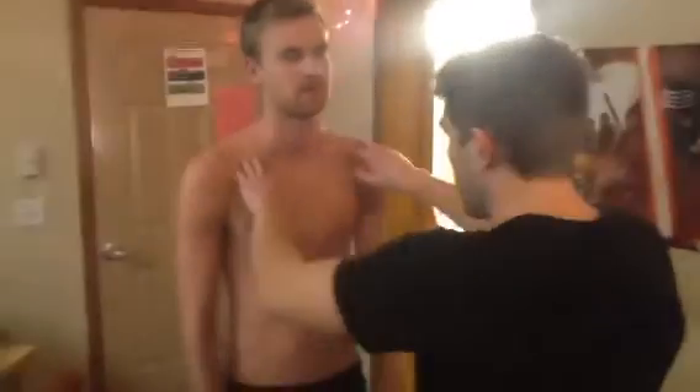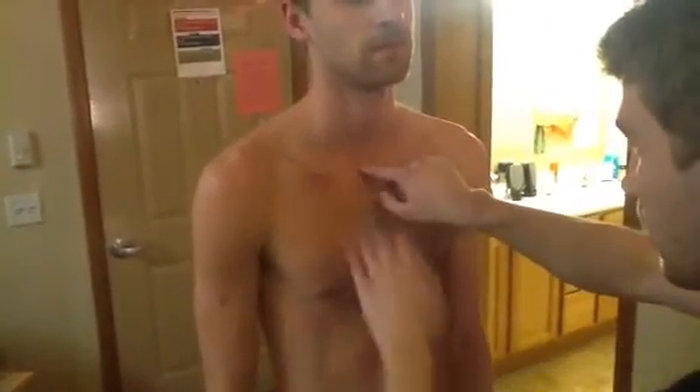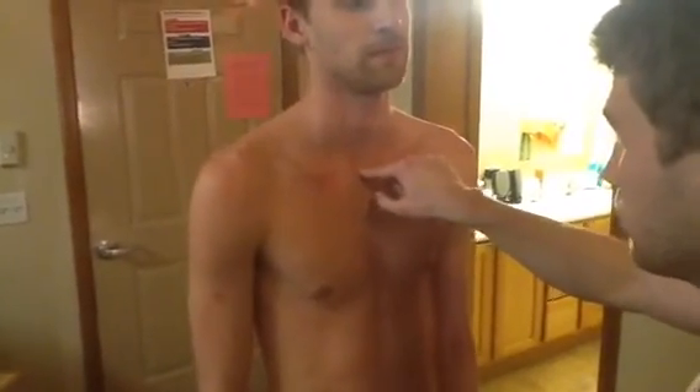Turn around for me. We're going to find these palpables right here, and then we're going to follow that to the middle of his body, and that right there is the suprasternal notch.